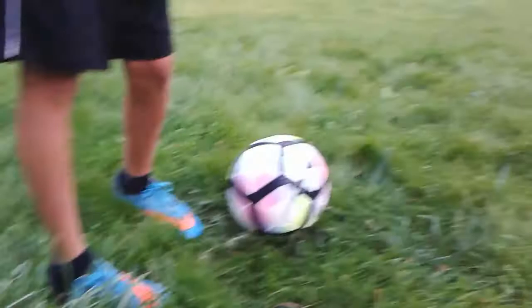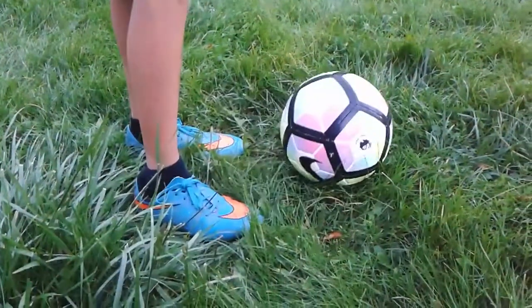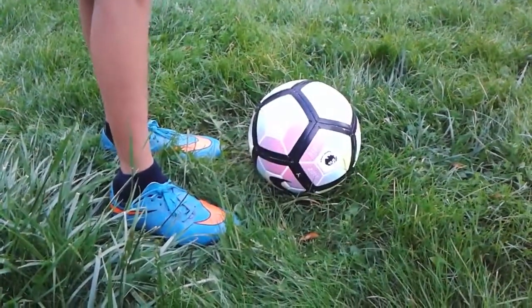What's up guys? PuppetGamer23 here, back with another video. And today, I'm going to be teaching you guys how to chip the ball in soccer. Let's go.